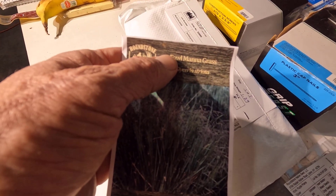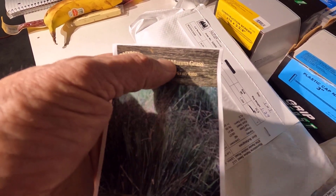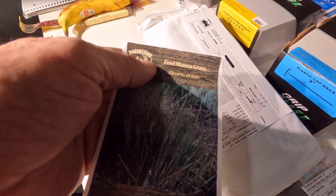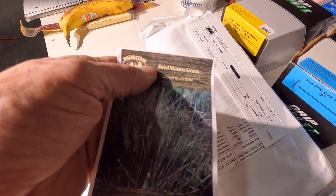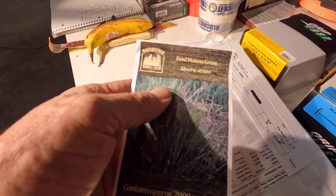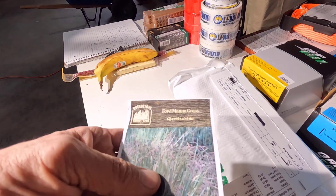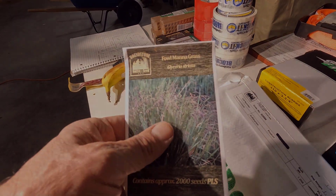I got the fowl mannagrass just in case the stuff I planted last year didn't do well. This is for the catchment pond, which catches our gray water and some of the roof water. It's going to be really wet in that area most of the summer, and I need wet area grasses growing in there. I can plant cattails, but I'm not sure if I want to. The other stuff might have done pretty well, but regardless, I'll be planting this either way.